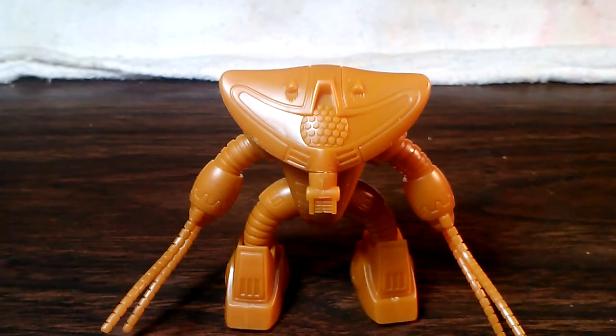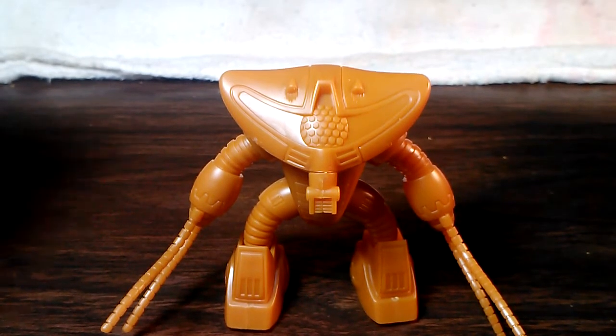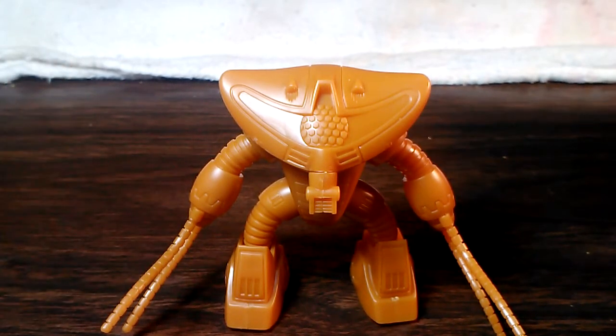Hello, Gunpla fans. This is Joe of Joe's Gunpla with a rather impromptu review of the 1/288th scale Gunpla collection, AguGuy.